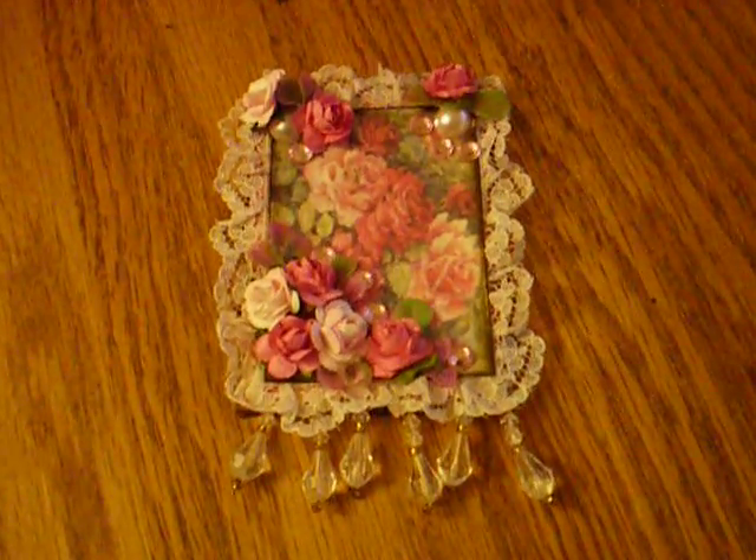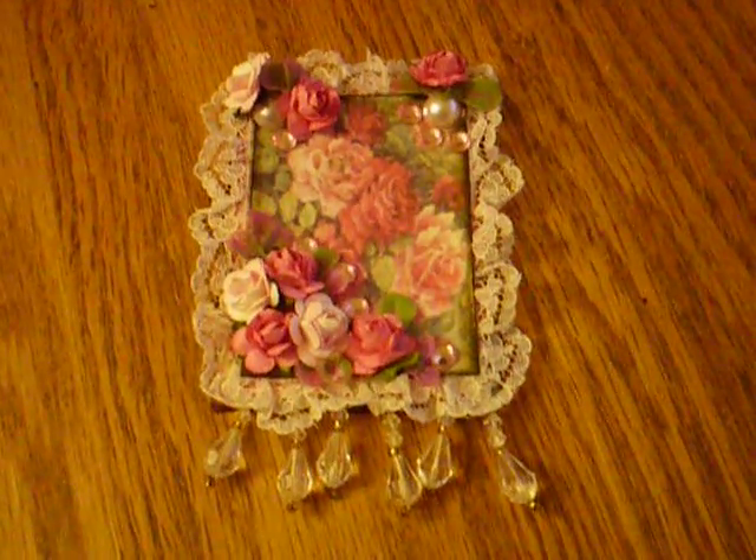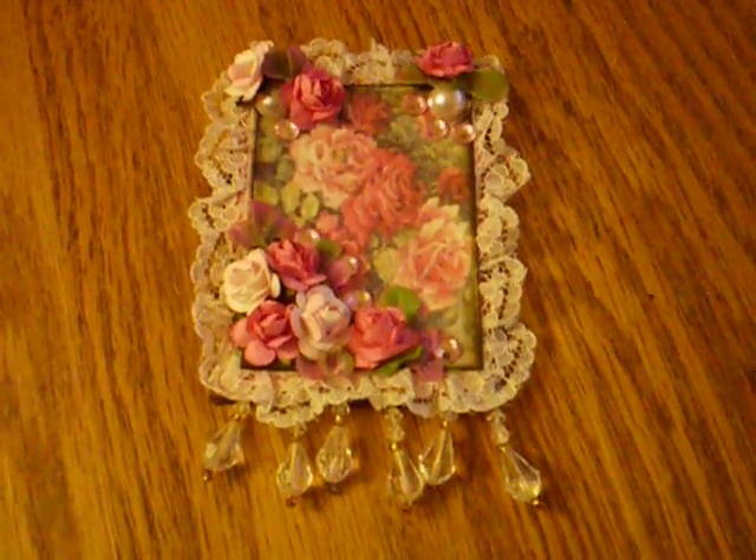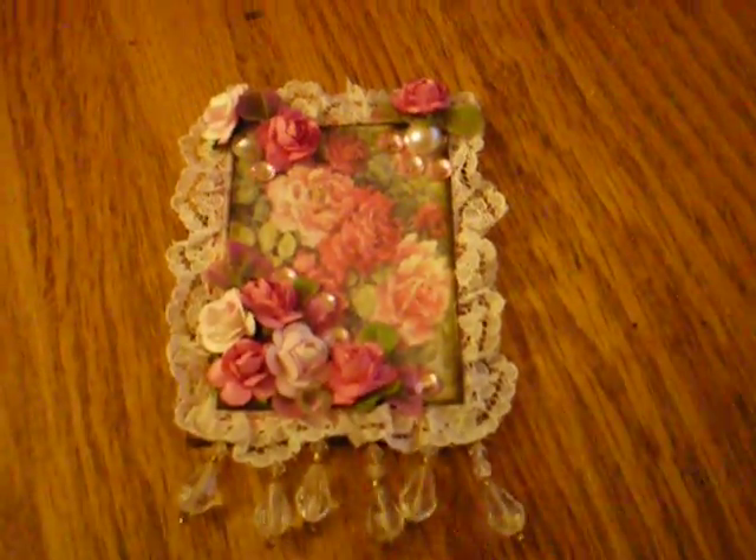This is a video response for Nancy, Sweet Nana Farm, and I made this for you, Nancy. It's a Rose Crazy ATC, and I'm going to be sending it to you.